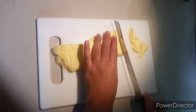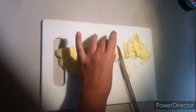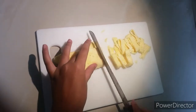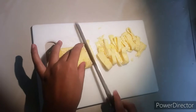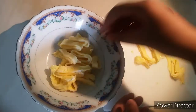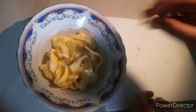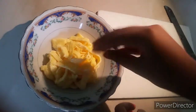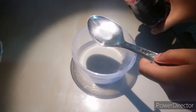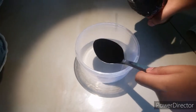It is very hot. First we should make the sauce. Now we will put the soy sauce first. You have to put two spoons of soy sauce.